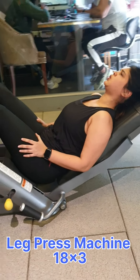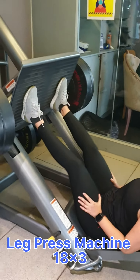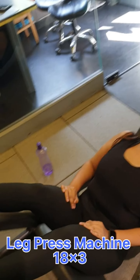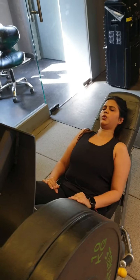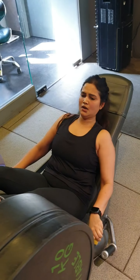You can adjust the weight according to your capacity. This is a very spectacular and amazing exercise for glutes and legs. We have done the 3rd set with 18 reps, and the weight we kept was 70 kilos. You can see that the body is exhausted.